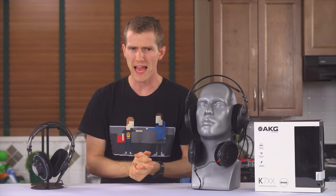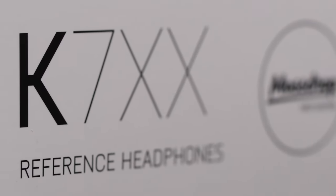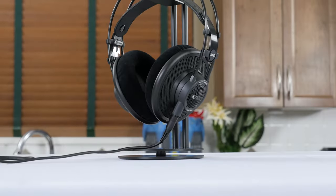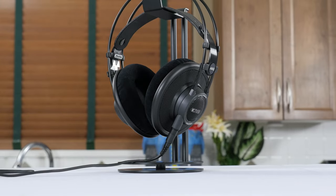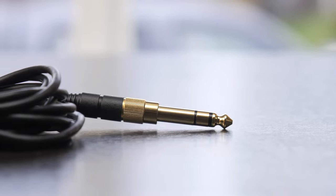So we'll kick off with the package. Pretty run-of-the-mill, except for the Massdrop First Edition badges and messaging on it, so I'll be sure to cover the tweaks to the product that make it special as we go along. Inside the box, you'll find the headphones themselves with a pre-attached eighth-inch to quarter-inch adapter, and that's about it.